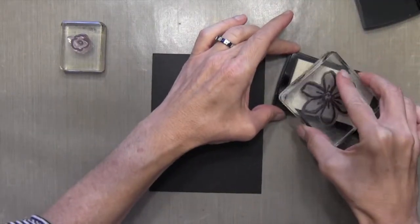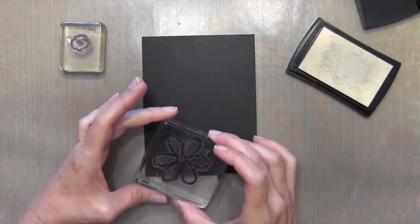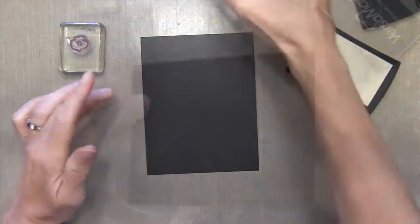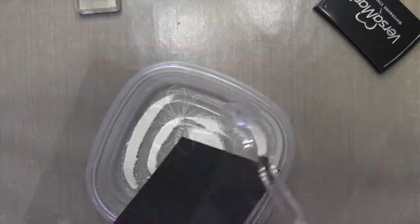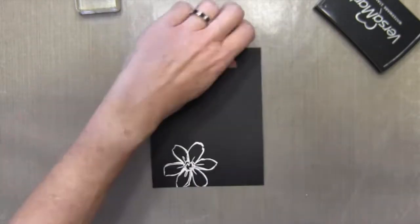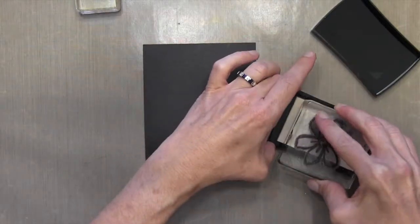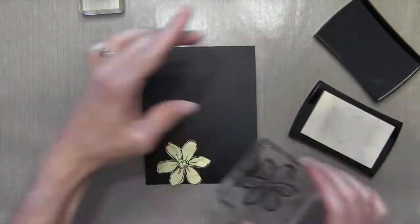I'm going to take my flower and ink it up with some Versamark ink. It's just a clear, sticky ink, and I'm going to randomly put these flowers on both corners. I'll do them one at a time, so I'll put my white embossing powder on it and then heat it to set it. I've already cut a mask out of Post-it — I just stamped it on a Post-it and cut it out with scissors — and I'll place it right over there so I can make these next flowers appear as if they're in the background.